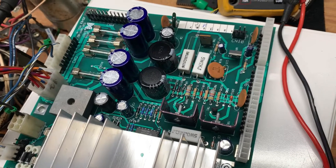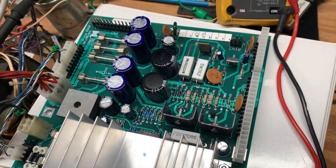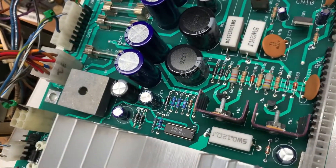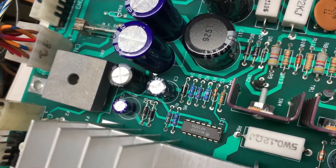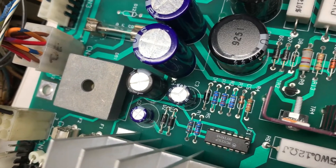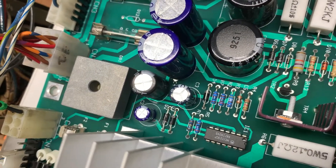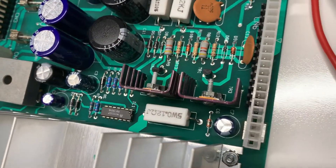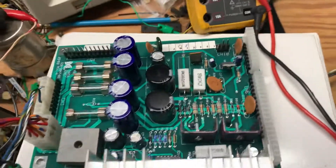Now that C2 and C7 have been replaced, if you have a Data East game I would recommend taking a look at C2. We've got some good pictures in the PinWiki, but you'll see some kind of wet or spooge-like substance leaking out of C2, and if it's leaking, C7 is likely leaking also. Thanks for sending it in.